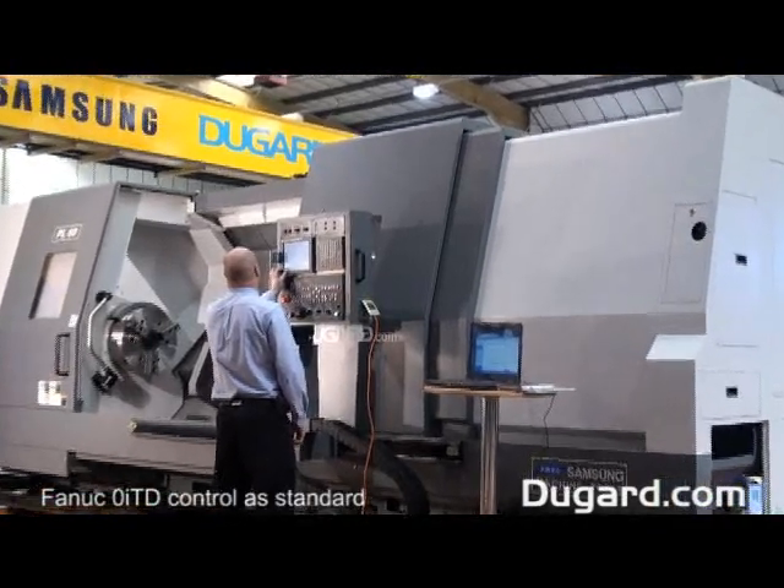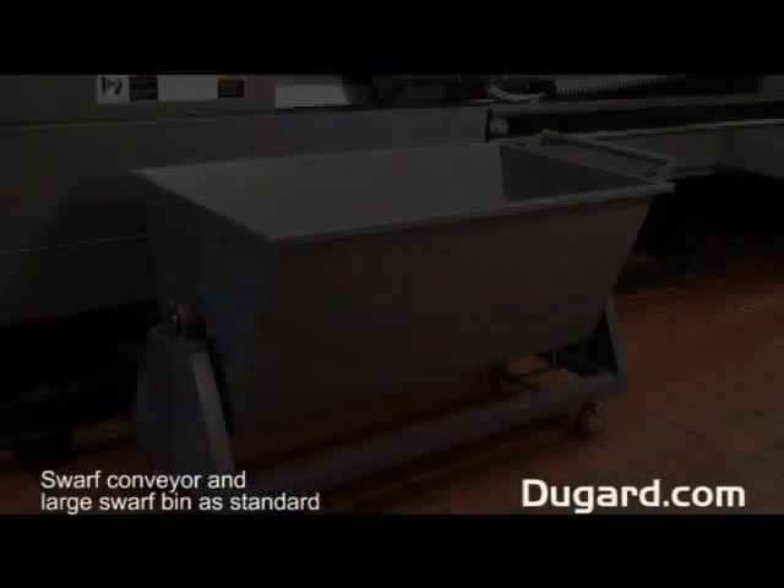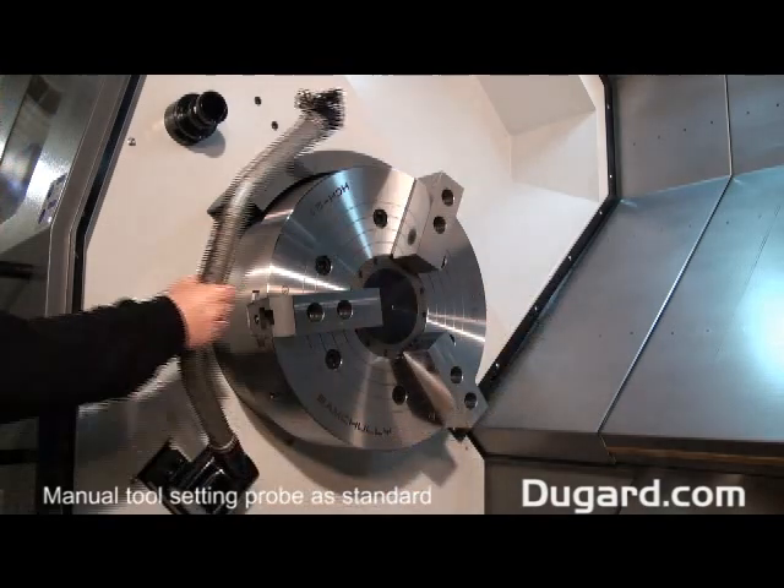All machines come with a FANUC OITD control as standard, as well as a swarf conveyor and extremely large swarf collection bin. A manual tool setting probe is also a standard feature on this machine.